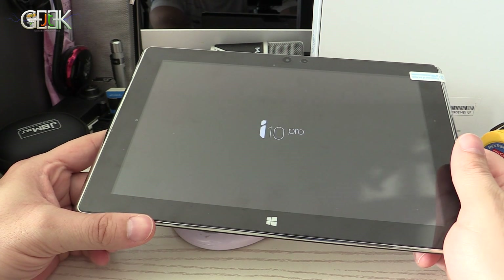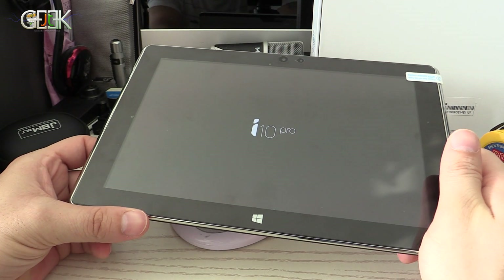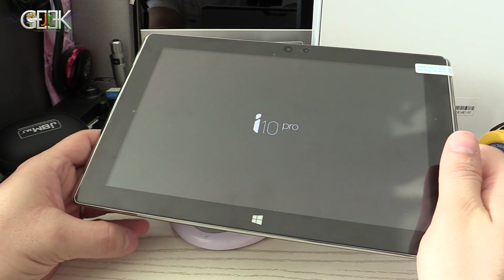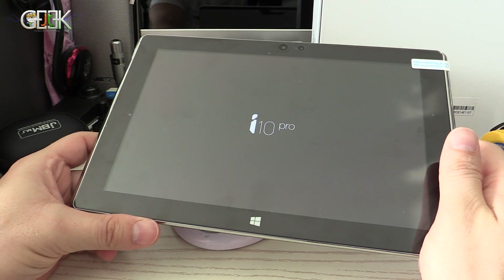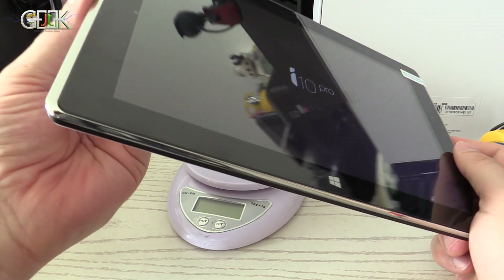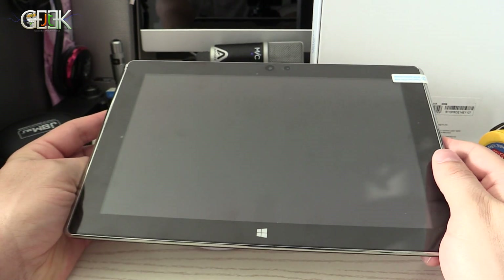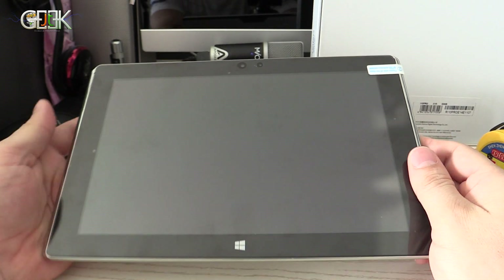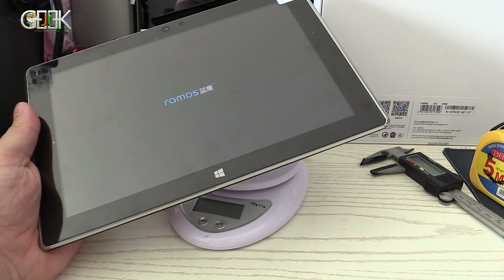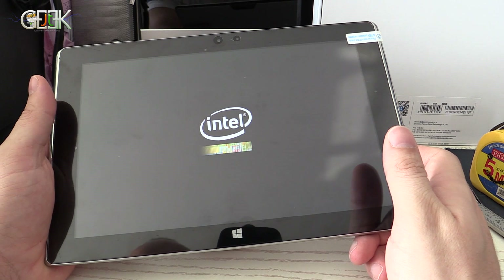If you don't like Windows you can use Android; if you don't like Android you can use Windows. If you don't like either, you can go buy an Apple PC Tab because you will not have a choice! We just need to wait for it to start — CPU Intel inside.